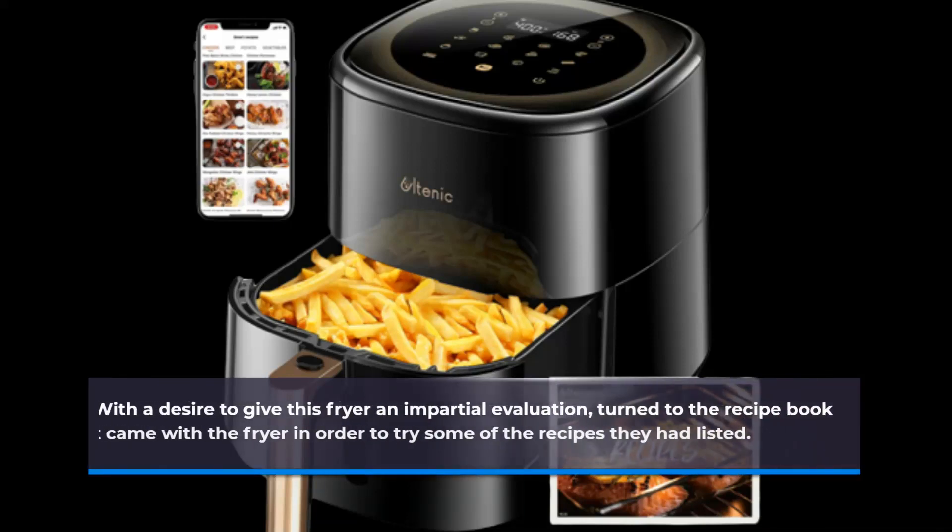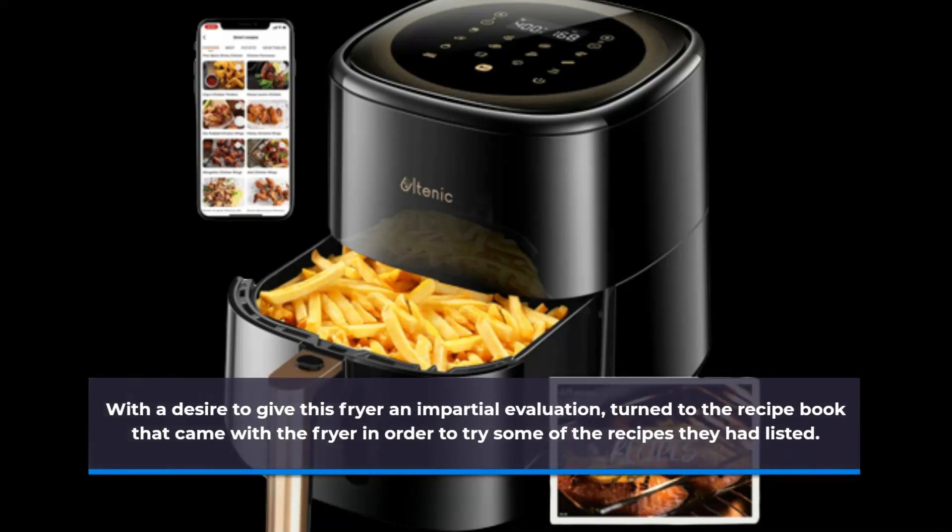With a desire to give this fryer an impartial evaluation, I turned to the recipe book that came with the fryer in order to try some of the recipes they had listed.